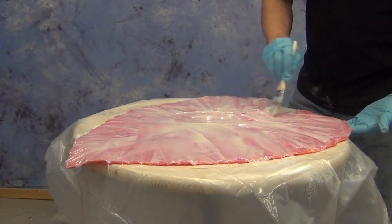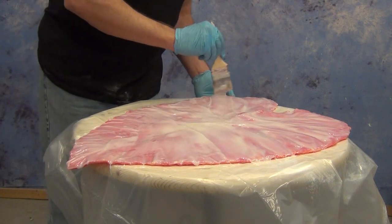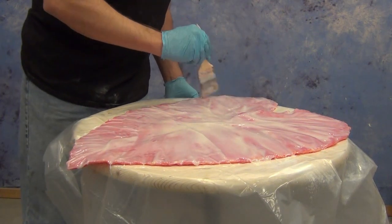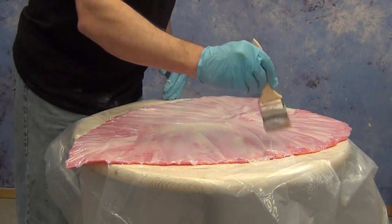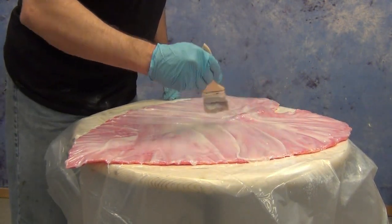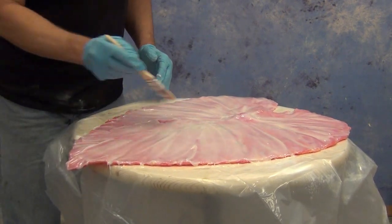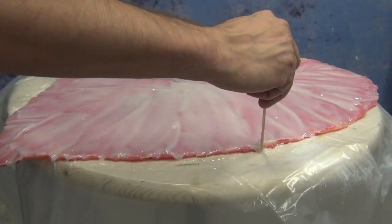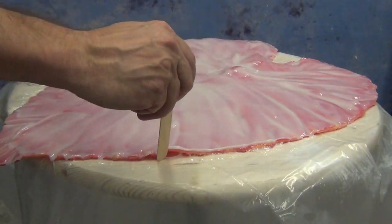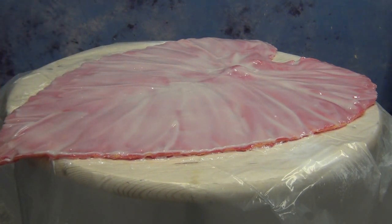You have five to seven minutes working time, which is ample time for a piece like this to make sure we get that brushed into all the detail of the mold. Once that's applied, we're going to come back around the edge of the mold with a popsicle stick to take back that edge, ensuring we have as little cleanup as possible. Here we're just using a clean popsicle stick to work that edge and clean up any excess that's dripped over the side of the mold.